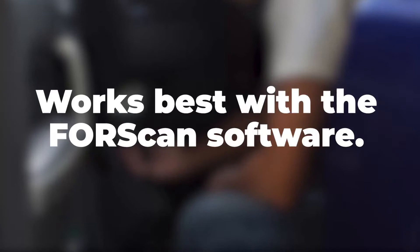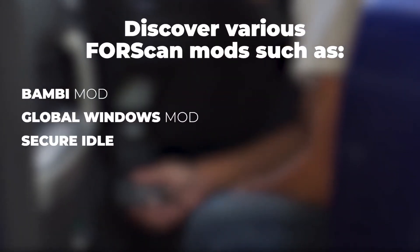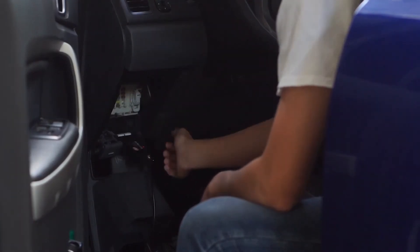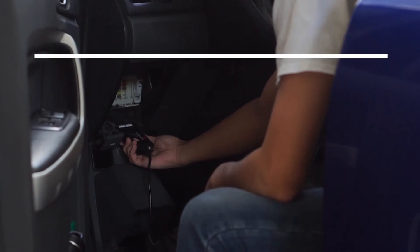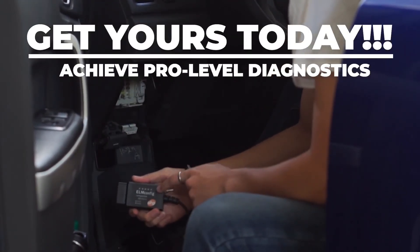It enables you to apply a comprehensive list of modifications on your vehicle using 4Scan, our most recommended software for this tool. Get yours today. Achieve pro-level diagnostics and gain more control over your vehicle.